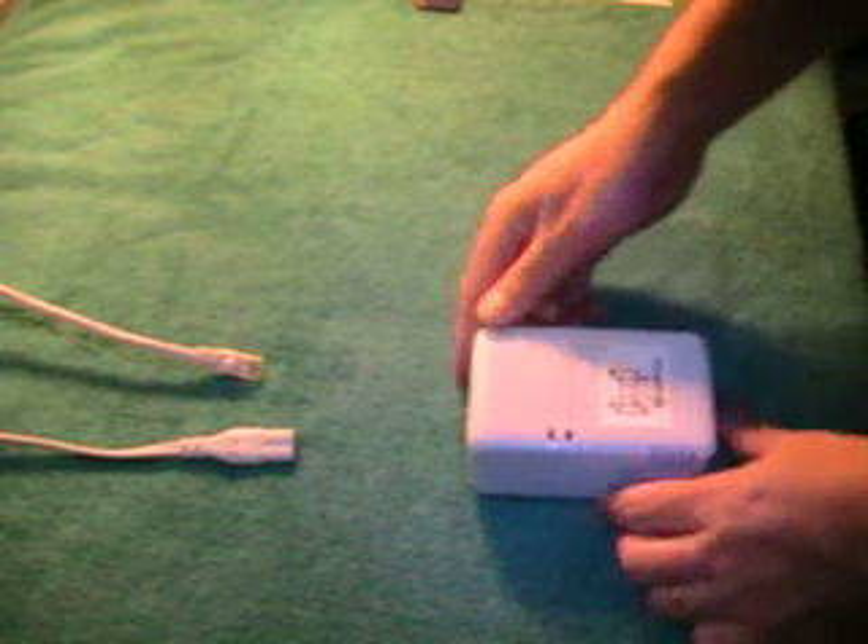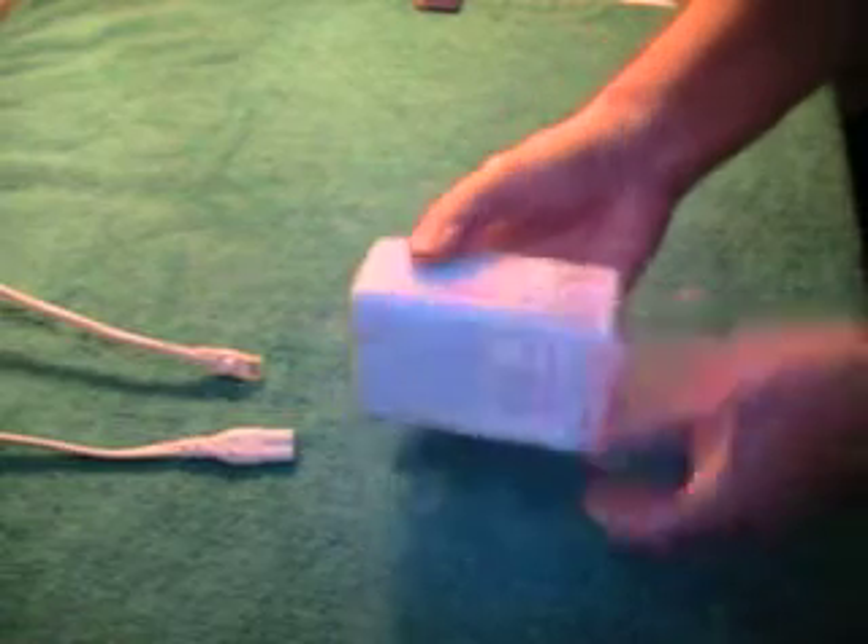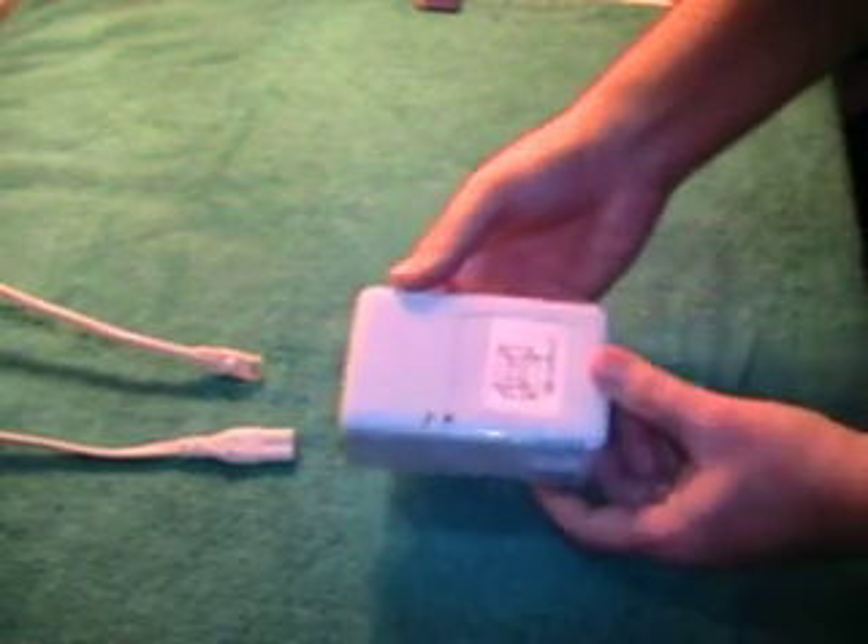Hello, I'm Larry with QuadAxis, and today we're going to show you our quad plug. Our quad plug is a low electrical power usage device. It uses about the same amount of electricity as a nightlight — 5 watts.